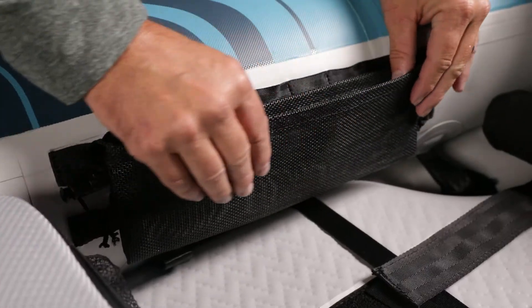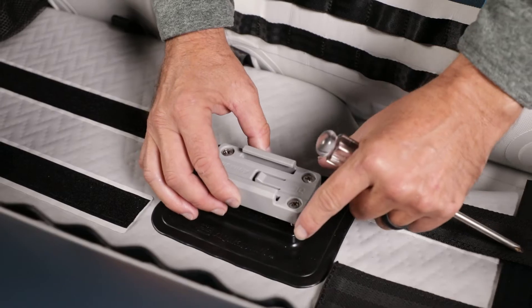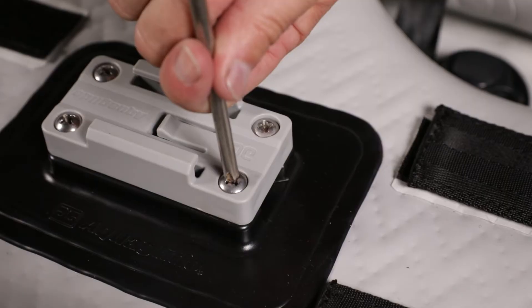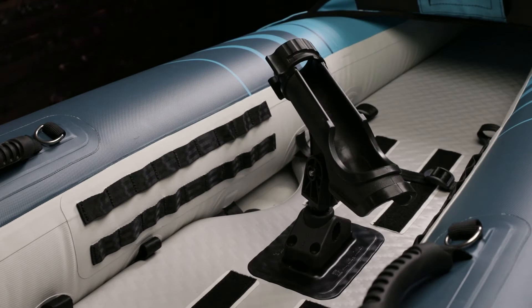It comes with four MOLLE mesh storage pockets. The universal mounting plates on the floor make for easy mounting of aftermarket accessories like the AquaGlide cup holder, POV cameras, rod holders, and more.